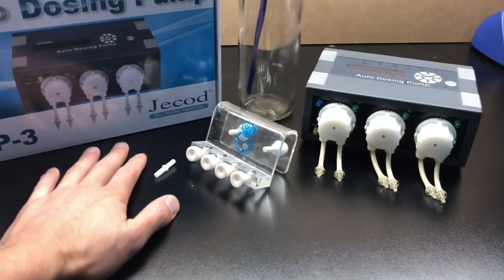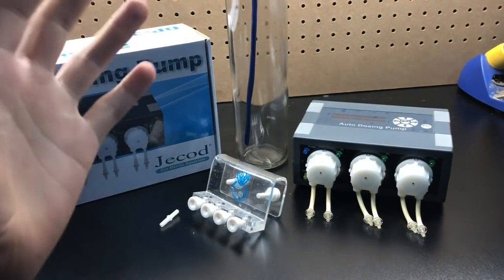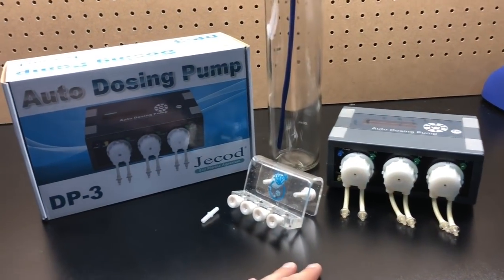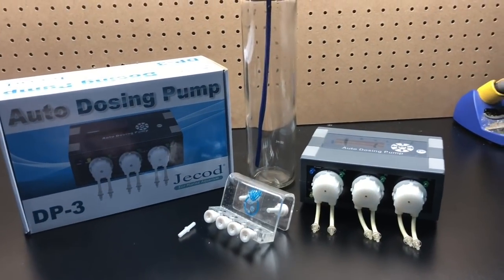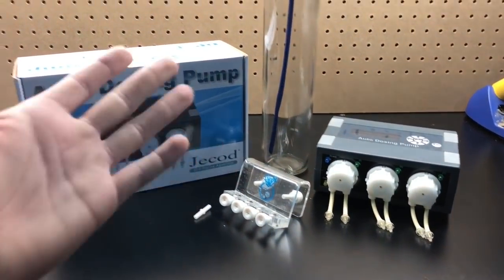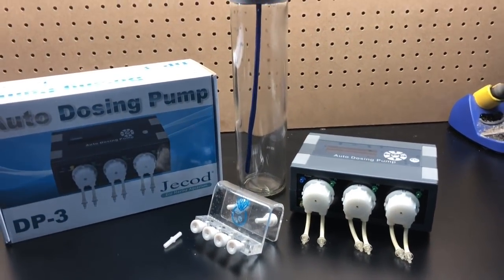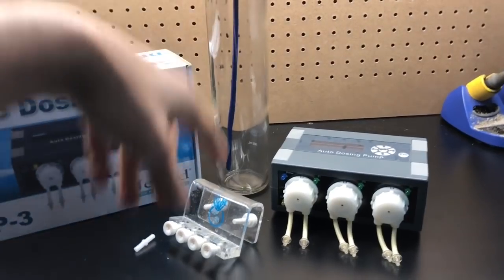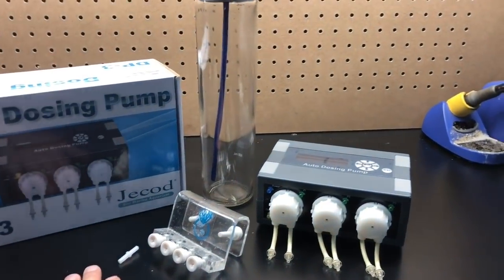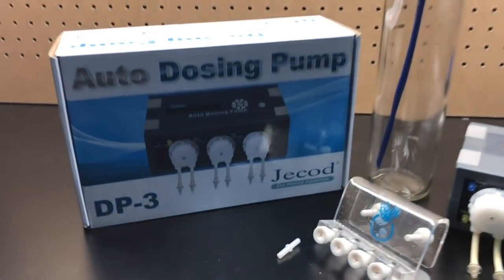We're going to wrap this video up here. I really hope you guys got a lot of useful information out of this. Now you can see how to set your own doser up for under $80, and you can figure out the math — which is always the hardest part and the feedback I always get. If you have any questions, comments, or concerns, please leave them down in the comment box below. I'm going to have links to everything in the description. As always, thanks for watching. Happy reefing.